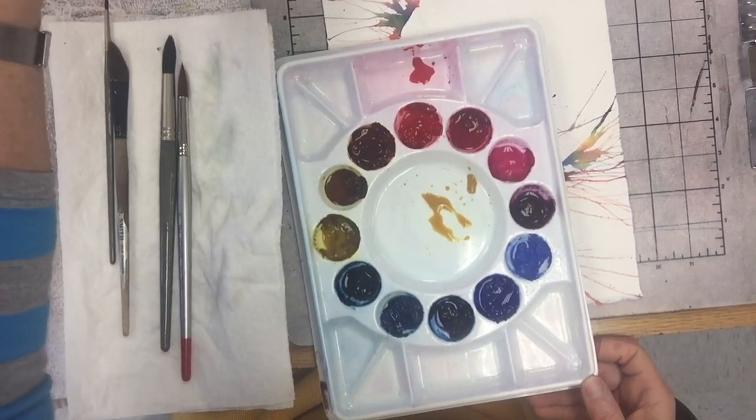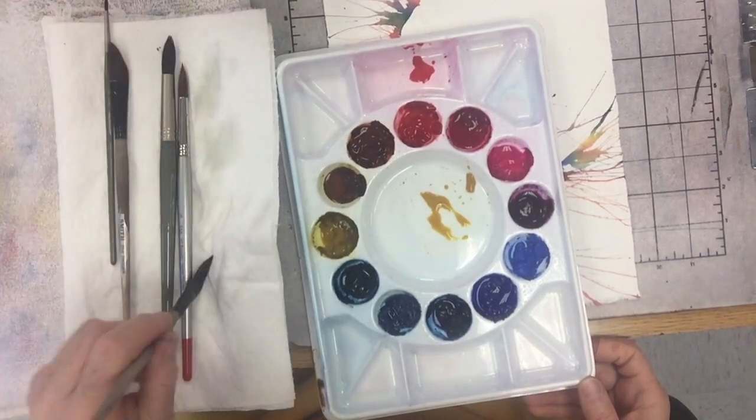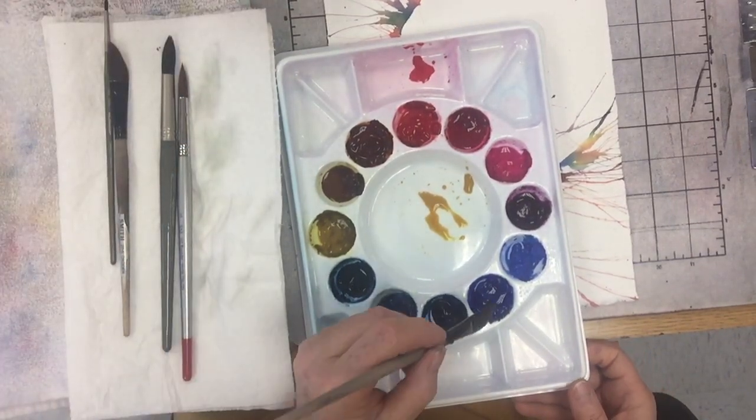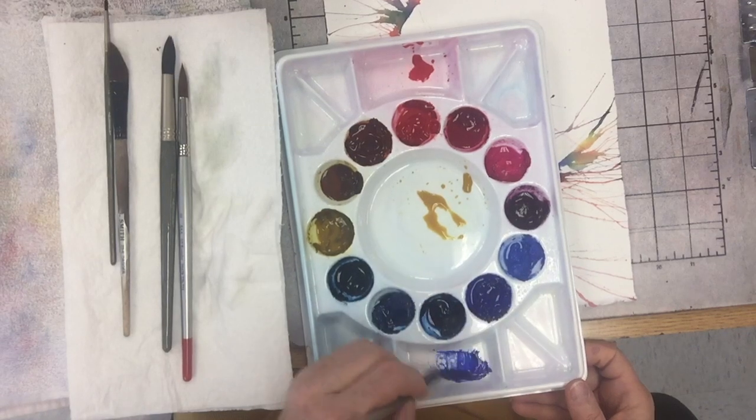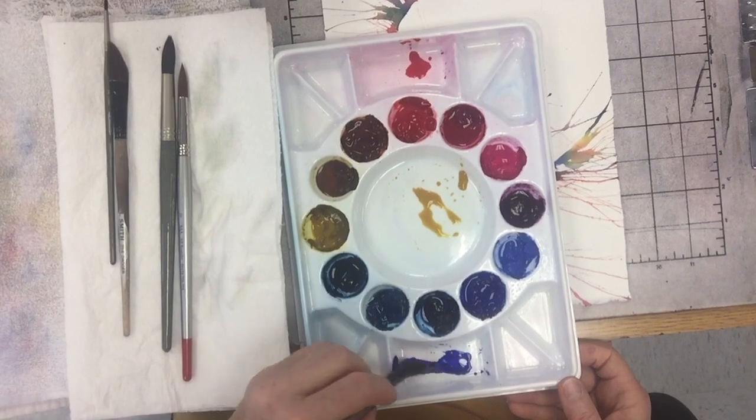So there's my red — I use quinacridone red, that's what's on my palette as my true red. And then I have my French ultramarine blue.